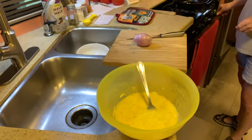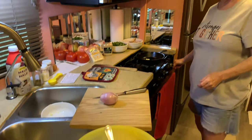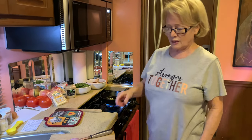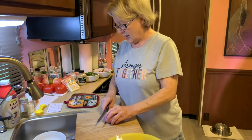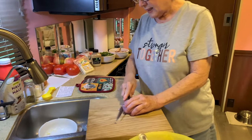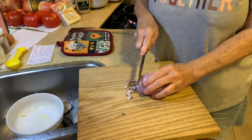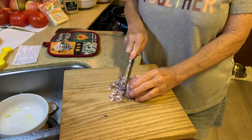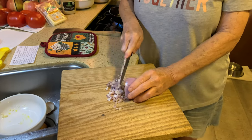I'm going to heat up my pan with a tablespoon of either olive oil or butter. I prefer butter so that's what I'm using today. I'm going to cut up some shallot — I need about a fourth of a cup. You can use green onion, purple onion, white onion, or yellow onion. I'm just trying something different.